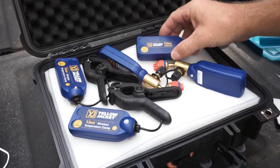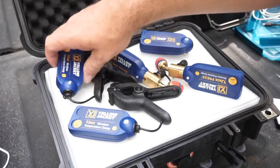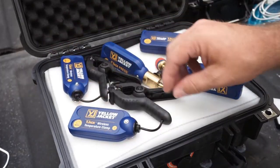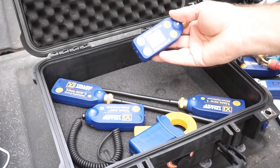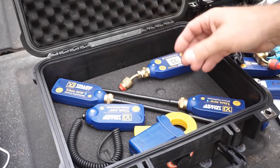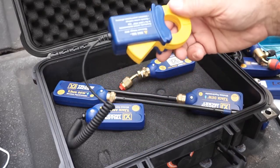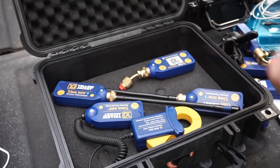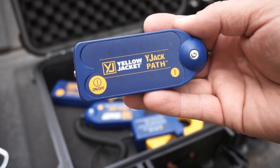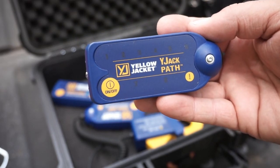Let's take a quick look at the Y-Jack probes we're going to use. We have the Y-Jack path right here — that's our repeater probe. We have two different pressure probes, two pipe clamps, and underneath, another set of probes. We have the vacuum probe, which I don't really care about for connectivity. We have two psychrometers and an amp clamp, which I will care about because I'll be putting that inside units and then walking away to test the amperage.